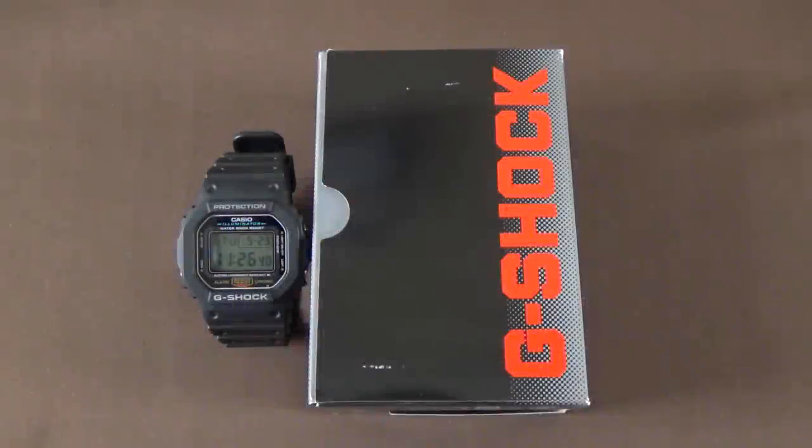Hey YouTube, it's Guy. Today I have a very long overdue review video on the table — we're looking at the Casio DW5600E G-Shock. The 5600E is a descendant of the original DW5000C, which was first introduced in 1983.